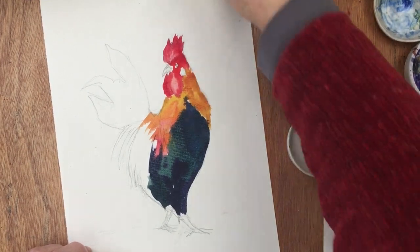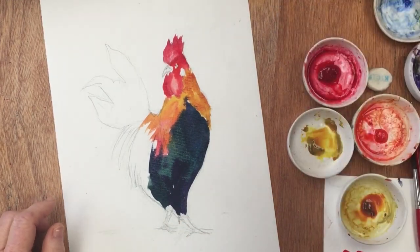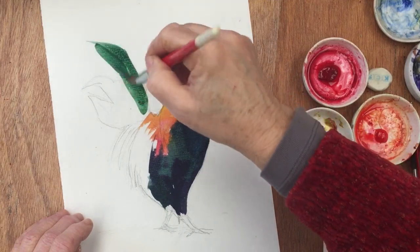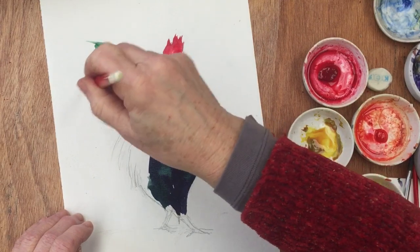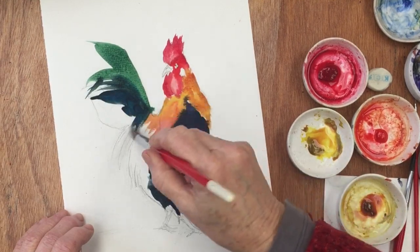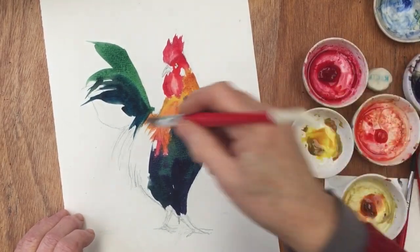And then I'm going to quickly switch to a bigger brush - this is my number 14 round. And I'm going to pick up some nice green and then flick that in for the feathers. Darker. And some purple.